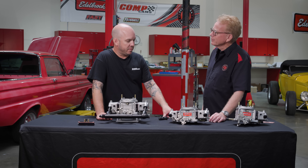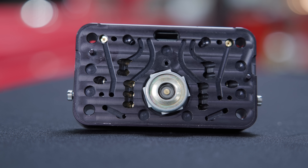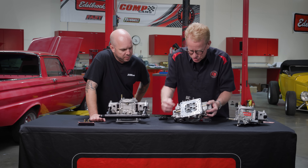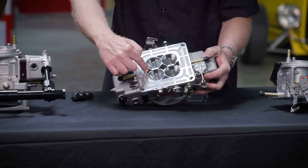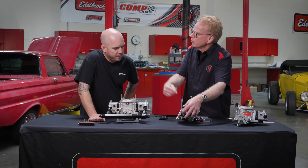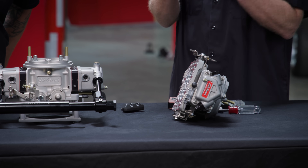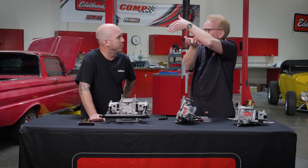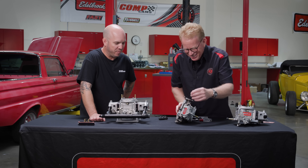Speaking of power valves, a lot of guys worry about backfires blowing out the power valve, but that's not the case with these. We have a power valve protection circuit. The vacuum signal for the power valve starts right here — there's a little hex plug with a hole through the middle and a ball bearing in there. If you get a backfire, the ball bearing hits the top seat and that pressure spike doesn't hit the diaphragm of the power valve.